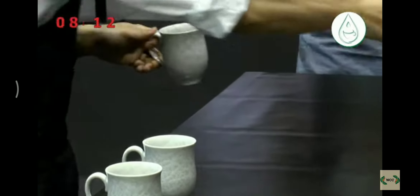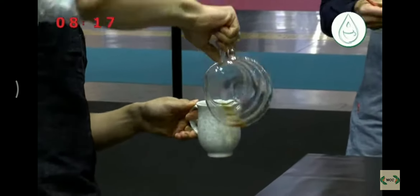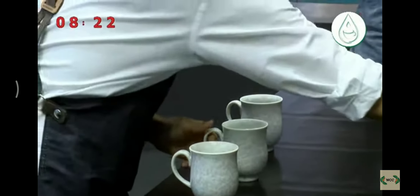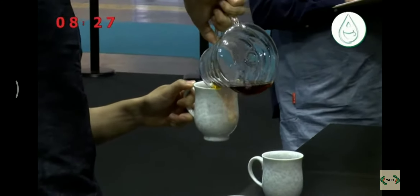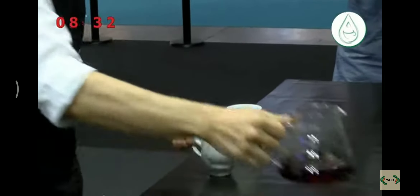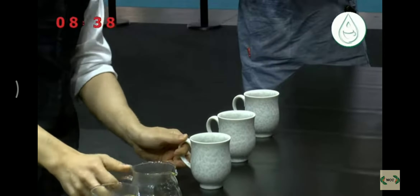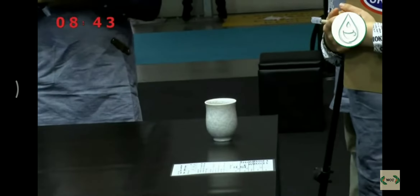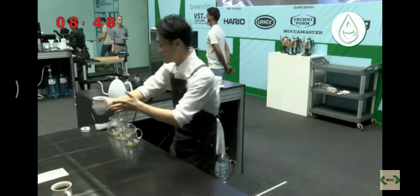Thank you. Now let me tell you how to enjoy this coffee. Please use a cupping spoon for the flavor and aftertaste. And enjoy the acidity, body, and balance directly from the cup. Thank you for waiting. Here are your coffees. Enjoy.